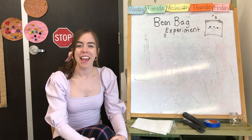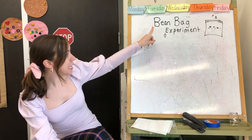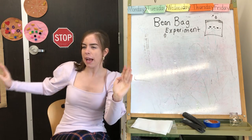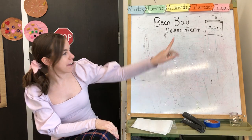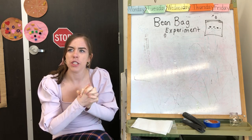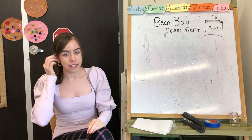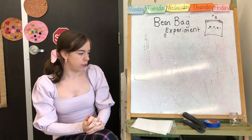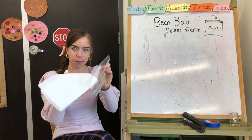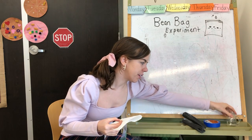Hey school family, Miss Sarah here and we're here to do some science today. I wrote up here 'beanbag experiment.' We know beanbag from the beanbag boogie, but this is not the beanbag boogie. An experiment is a type of science test that scientists do to figure out what might happen. We're going to put some beans into a bag with a paper towel and some water and see if they're going to grow.